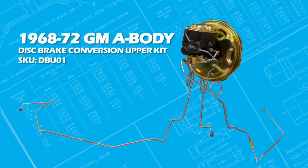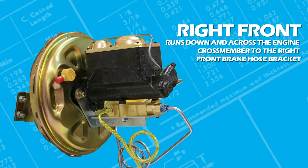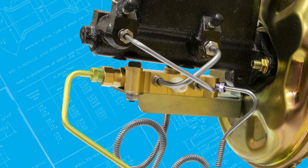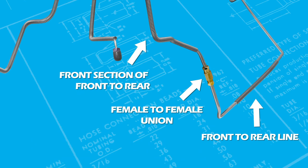Here is an example of the line setup for DBU-01. The left front line will connect to the proportioning valve on the driver side angled port and runs down to the left front brake hose bracket. The right front line will connect to the valve on the passenger side to the smallest port and run down across the engine crossmember to the right front brake hose bracket. Notice that the master cylinder lines make an X when installed correctly from the master to the proportioning valve. The front section of the front-to-rear line will have a large blue fitting, connect to the front port of the proportioning valve, and run down towards the firewall, unioning to the front-to-rear line that feeds the back of the vehicle using a female-female connection.